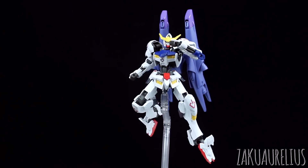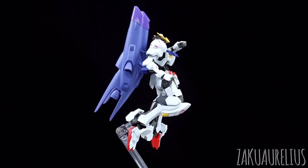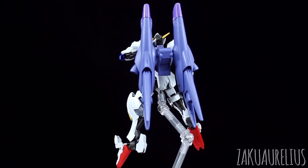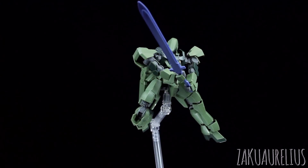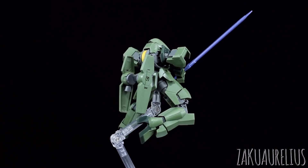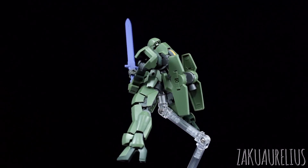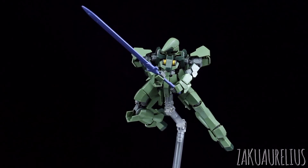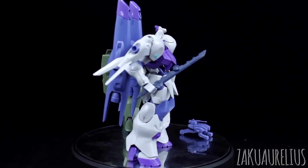This is going to be compatible with other Gundams as long as they're sharing that frame or the same connection point of the two pegs on the back. It wouldn't be difficult to modify this if you wanted to use it on something else, but I think it's still probably going to look best on the Kimaris. You are going to have to do a little bit of painting to get that sword to look the right color — just a little paint to make it gray or metallic. That's pretty much going to do it for my review of Option Set 4 and Union Mobile Worker.